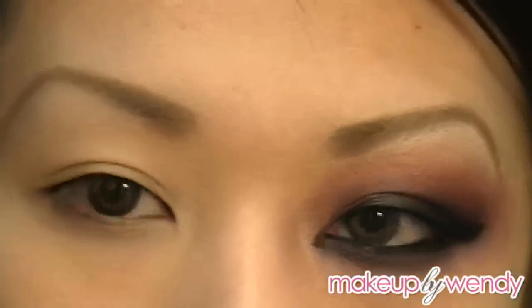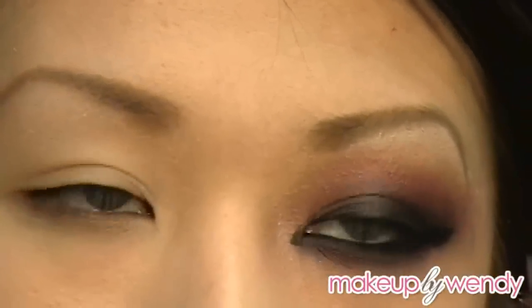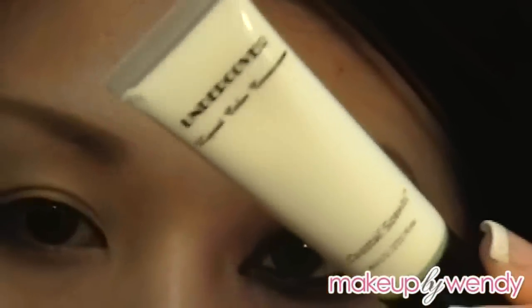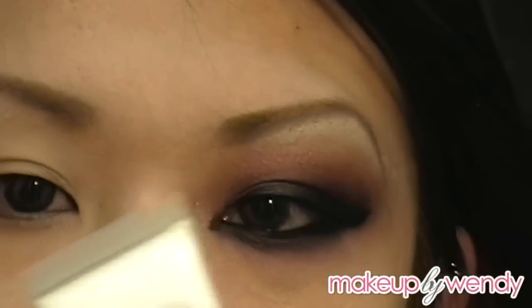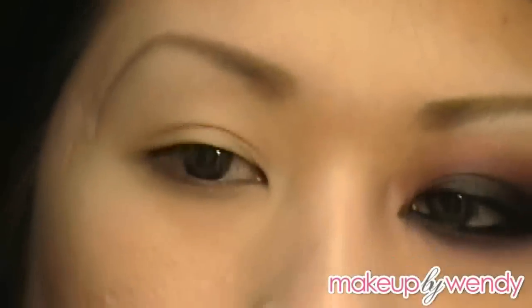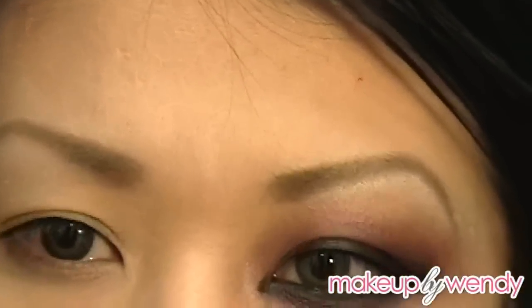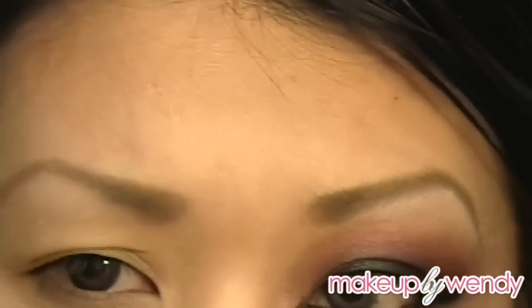To start, I've already applied foundation all over my face. I used the lightest shade of foundation that I had — I used Coastal Scents color corrector, just the white one — so I put equal amounts of foundation and then this and mixed it to lighten up my face. So right now my face and most of my neck is pretty much lighter than the rest of my body.